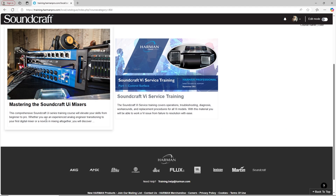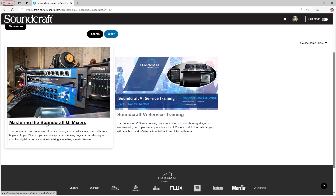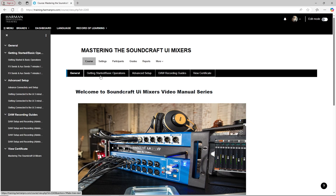Here, you'll find the Mastering the Soundcraft UI Mixers course. After watching all videos from every course section, you'll find your certificate under View Certificate.